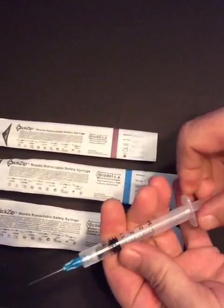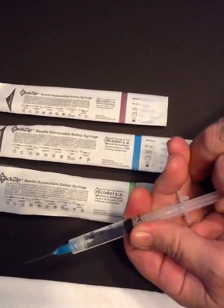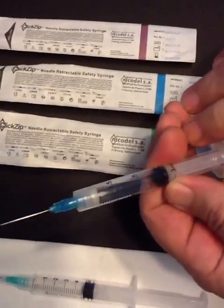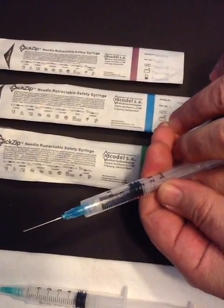Withdraw the medicine by using the same technique as the standard syringe. Expel the air by pushing the plunger. Do not push the plunger to the end.